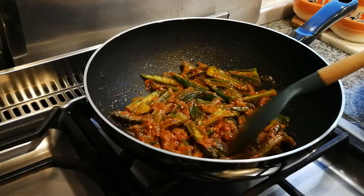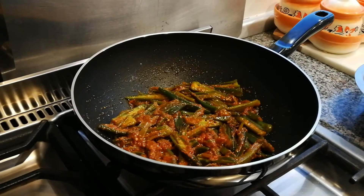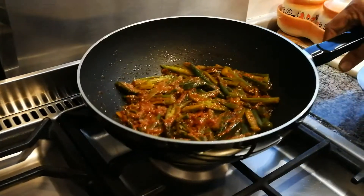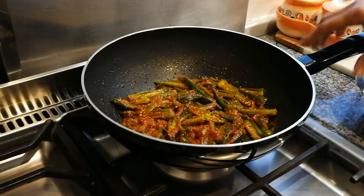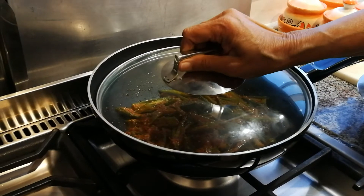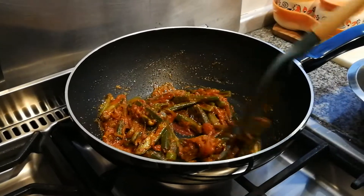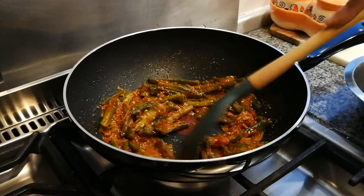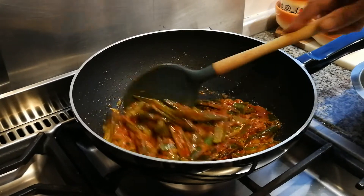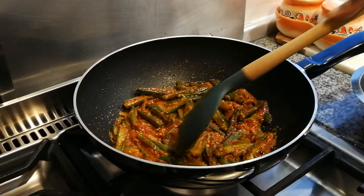If you want, you can add sliced potatoes like chips into this — just slice your potatoes like you would if you're making homemade chips, and then add them in. Give that a good stir. Now slow gas, cover. We're going to put it on a medium low heat and cover for about five minutes.